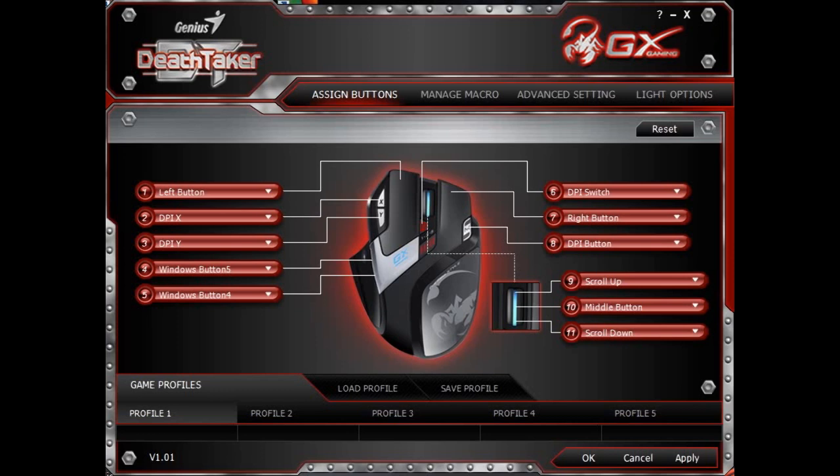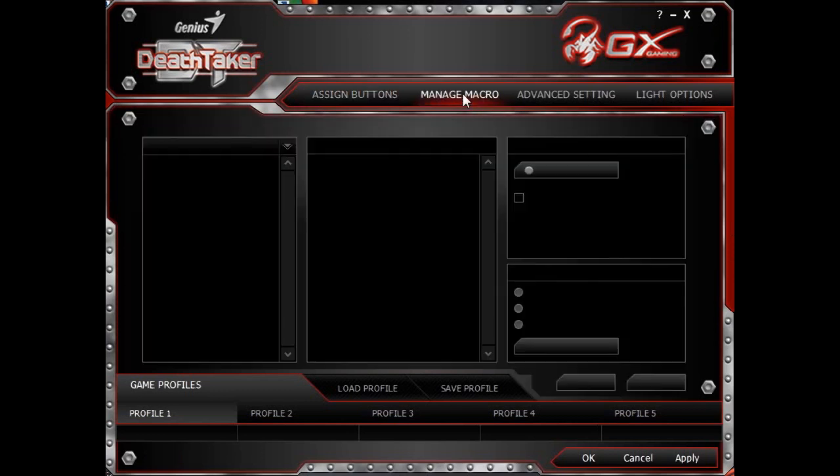Next, let me show you how to create macro keys. It's on the second tab of our user interface, called Manage Macro. Here you will see a feature called Record Delete Time, which allows you to record the time gap between each key that you try to record.